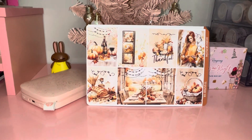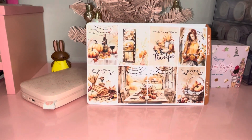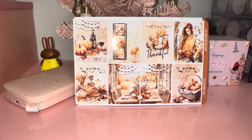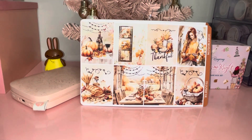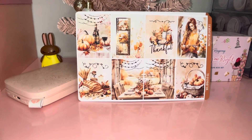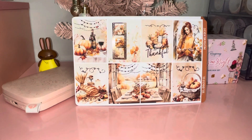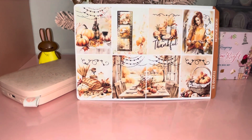Hey planner babes, this is Brittany of Planning with a Brit and this video is about my Thanksgiving kit that I'll be using next week from D.E.K. Designs. For those of you who are first-time subscribers, I PR for D.E.K. Designs so I get all kinds of kits from Dawn and Katie's shop. I didn't add this kit to the kits I won over last week because I wanted this to be a special thanks since next week is Thanksgiving.